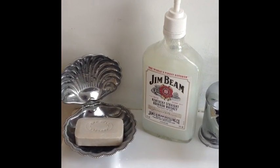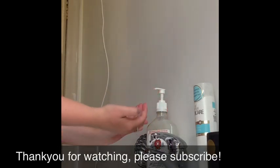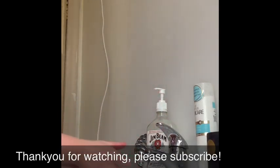So here is the final product guys! This would be a great gift for someone that collects gym bean products, or you can use any other alcohol bottle or any bottle that a soap dispenser will fit in. I hope you guys enjoyed this tutorial and I'll see you all next time, bye!